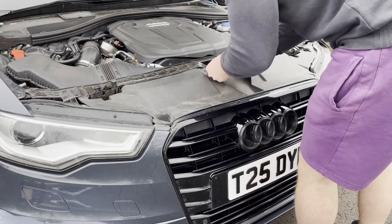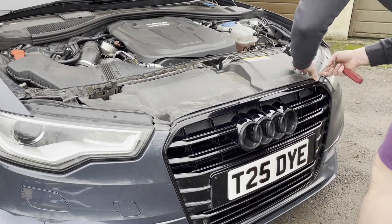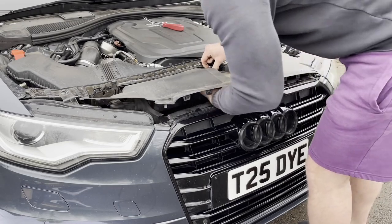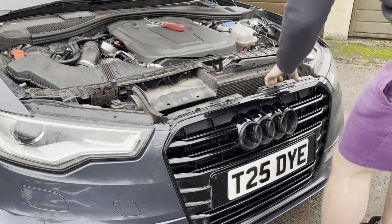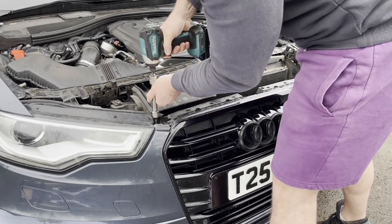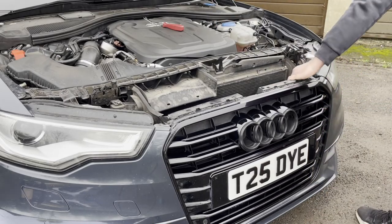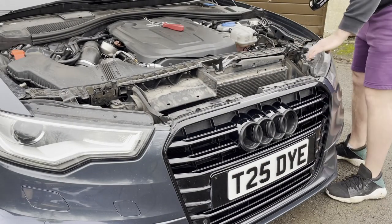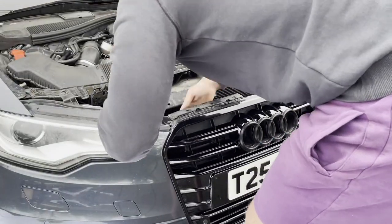I started by undoing the plastic push clips underneath the bonnet on the protective piece of plastic that goes between the bumper and the engine compartment — it acts as a bit of weather protection for most of the engine. After that plastic piece was removed I found a few screws to undo. I've never taken a bumper off an Audi before, so I found the screws as I went. I found two screws either side of the original grille and started pulling and undoing bolts to the lights, then quickly realised the lights were separate and there must be another way the bumper is connected.